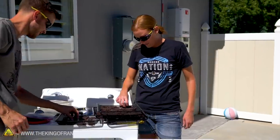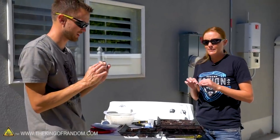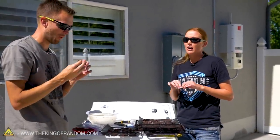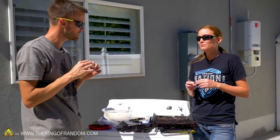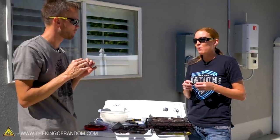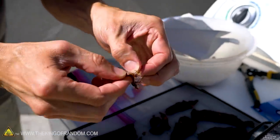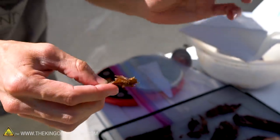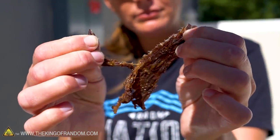It smells fantastic. Let's give this a try. It's not too dry — there's still some good flexibility to it. That was a problem we had when we put it in the car; we cooked it a little too long. This actually maybe could go a little longer. I think it's perfect — I'm getting some parts that look not quite dry, but it's really good. You made beef jerky in a couple of hours in a dryer. Less than two hours.